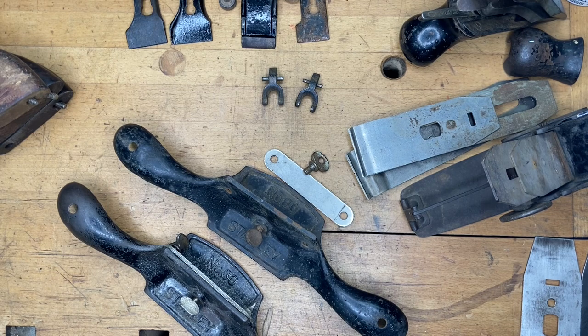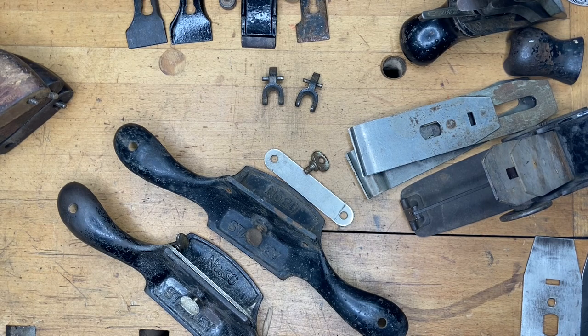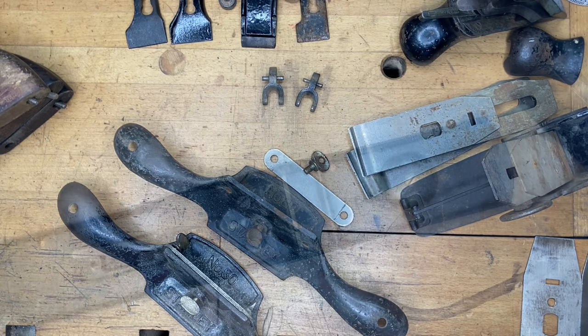As a side note, I get numerous requests for scraper blades for number 80s as well as 81s and some other scrapers like the 12s and 12-and-a-halfs, and I often do not have those because they are pretty hard to find. What most folks do is just cut up an old saw blade — get a nice thick section and put an edge or a burr on that, and away you go.